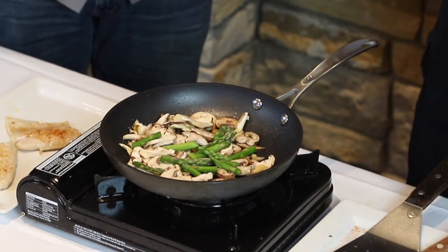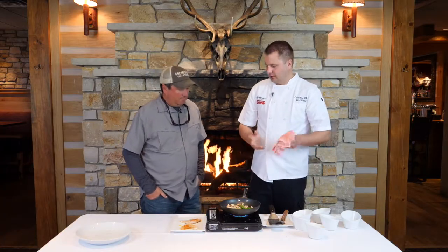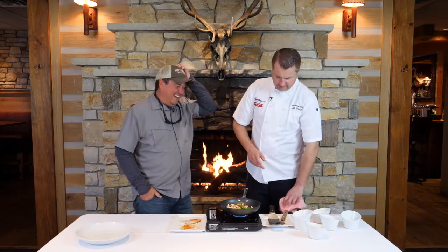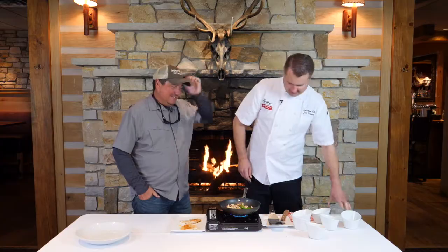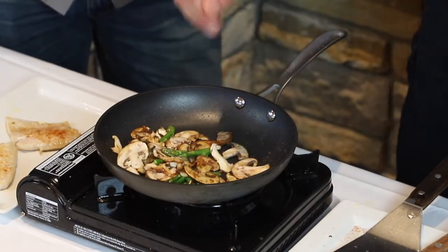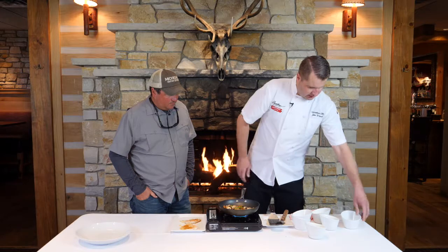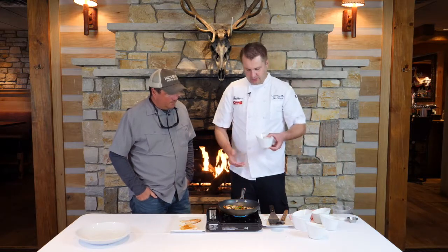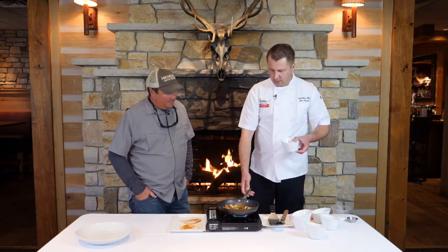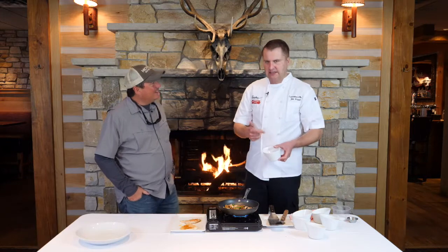We're gonna finish it with some shrimp — you don't have to, but it makes it fancy, very highbrow. We'll salt our vegetables up a little bit and let those break down. Now we're adding some booze, which I like to put in everything — you're gonna want to back up a little bit. This is a mixture of brandy and sherry.